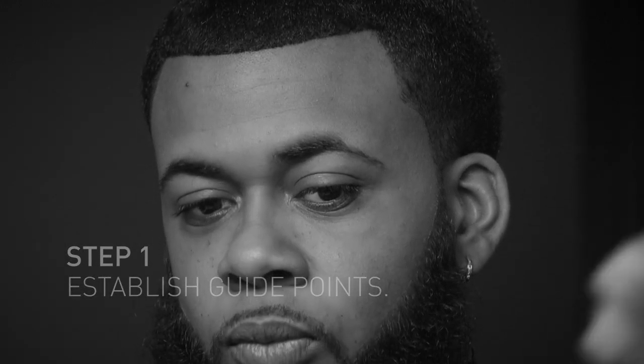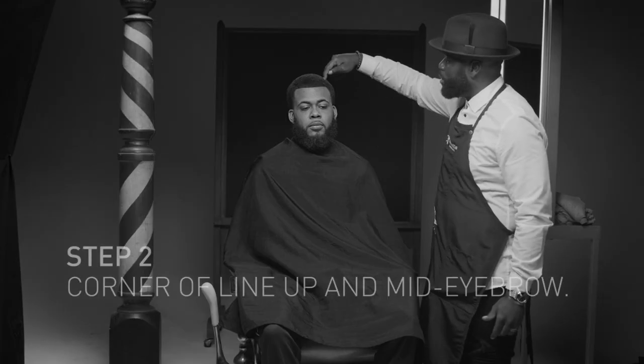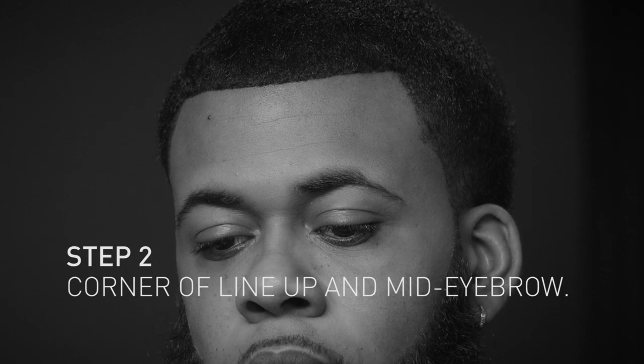You want to make sure that you use measuring points right out the corner, mid eyebrow, corner of the eyebrow. Today I'm going to be using the Bevel T-Blade.